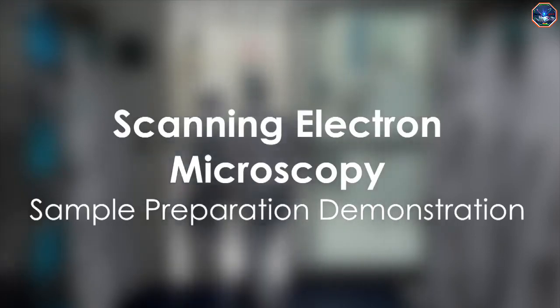Welcome to Nanopedia. I'm Carrie Donley, the director of the Chapel Hill Analytical and Nanofabrication Lab, or CHANNEL, at UNC. With me today is Catherine McInnis, a graduate student at UNC. Hello everyone, thanks for joining us. Today I'm going to show you how to prepare samples for scanning electron microscopy, or SEM. Let's head to the lab.